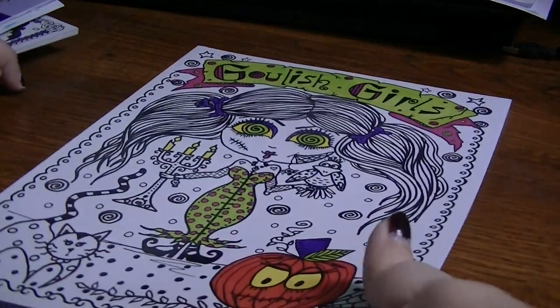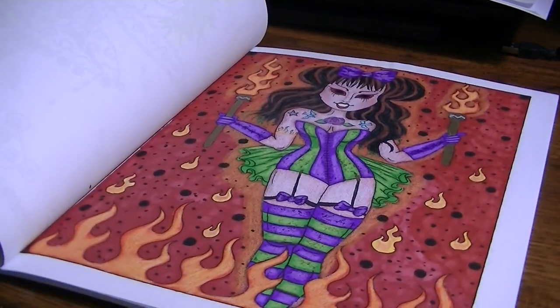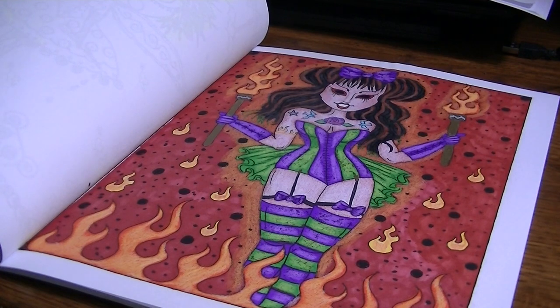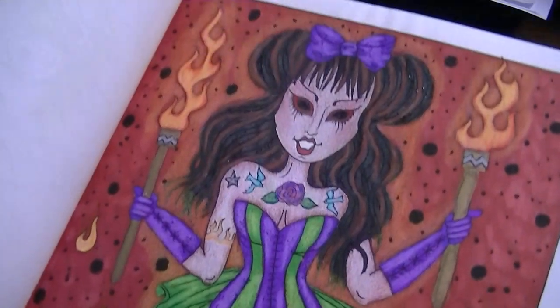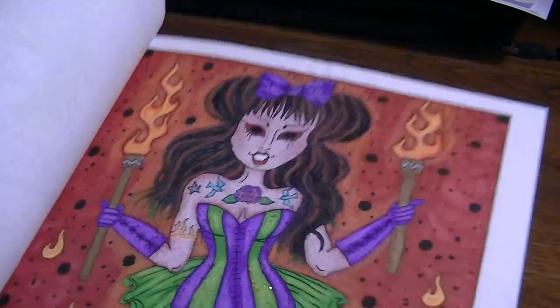Next is Ghoulish Girls by Debra Muller. This one I did for Sharon Sweet Nightingale — she did a color along and I think it was called Snarky and Scary or Snarky and Spooky or something like that. So I colored this one for that, and I love this one. I had a lot of fun doing it. It reminded me a lot of a character you would see in Supernatural, the TV show.